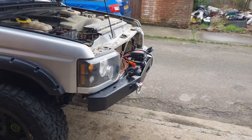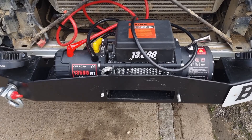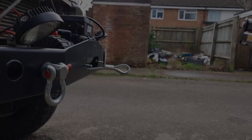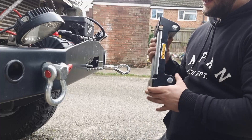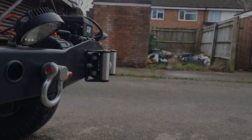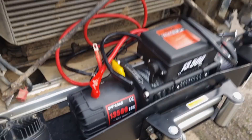Now the winch is more or less in place. We just need to cut this cable tie, make the cable go through here, and then mount the slides on here. We've got the guide here for the cable. Next, there are four bolts underneath — one, two, three, four — just bolt them up and the winch is in place. Then we'll hook it.